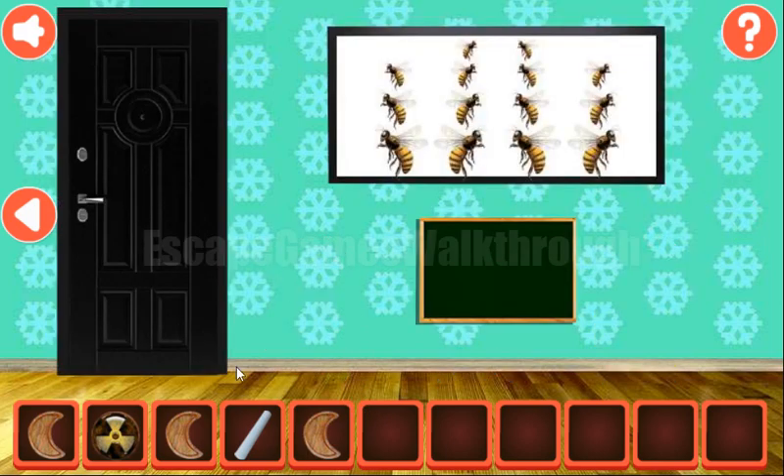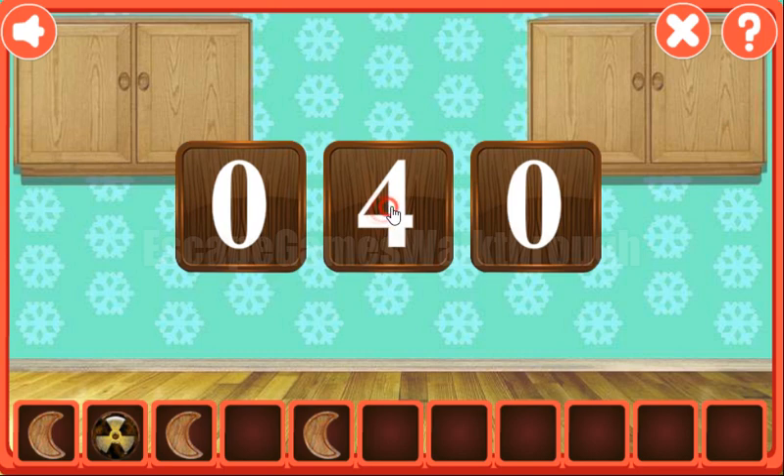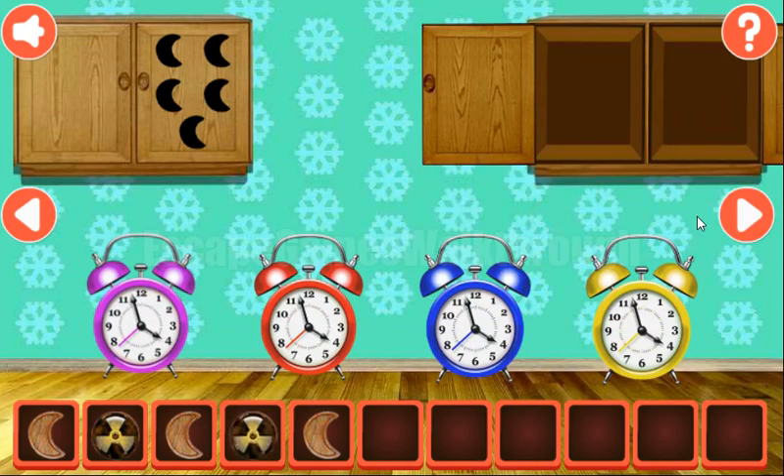Going to the right, here we can draw the puzzle on the chalkboard and solve it. The result is: take the first number, add the third number, then multiply by the middle number. So 5 plus 7 is 12, multiplied by 8 is 96. We need to enter 9 and 6 here to get the radioactive token.